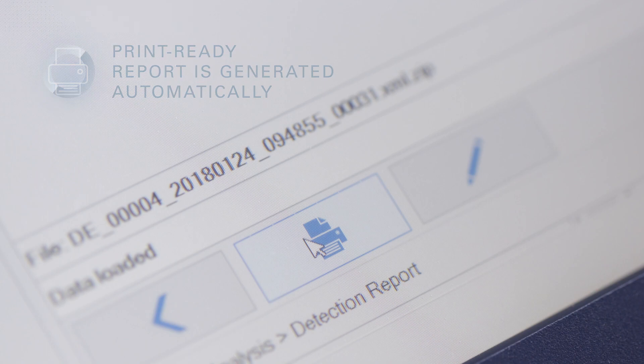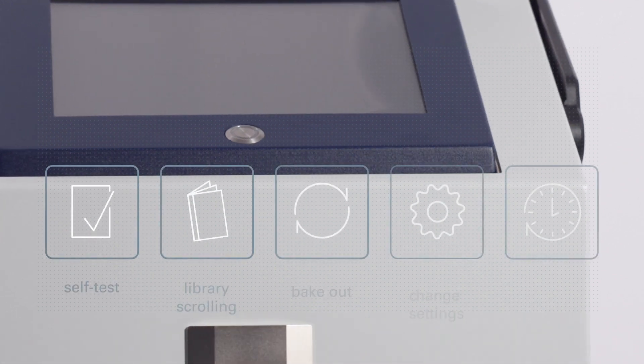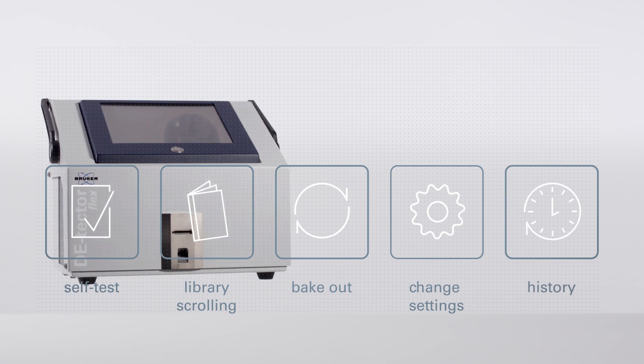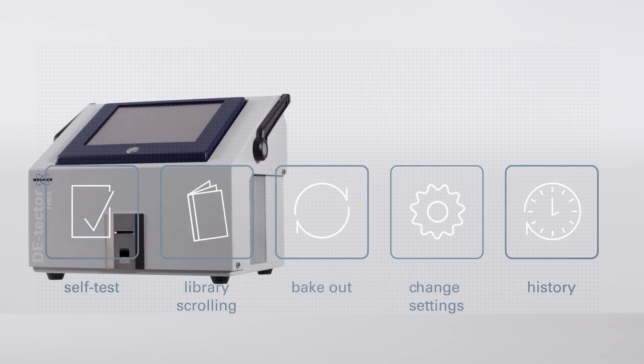The unit includes an integrated thermoprinter. Further functions include library access, selection of methods, bakeout, and tools that enable settings to be changed, as well as a history to view logs and options. Access to these functions is graduated according to user level.